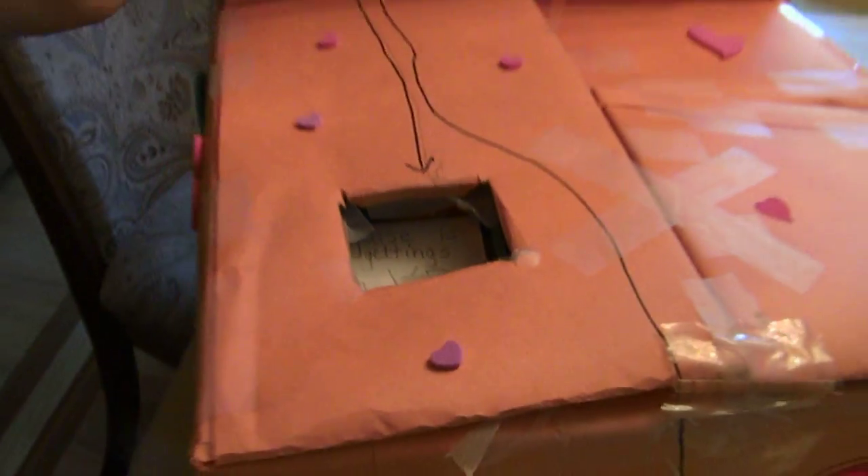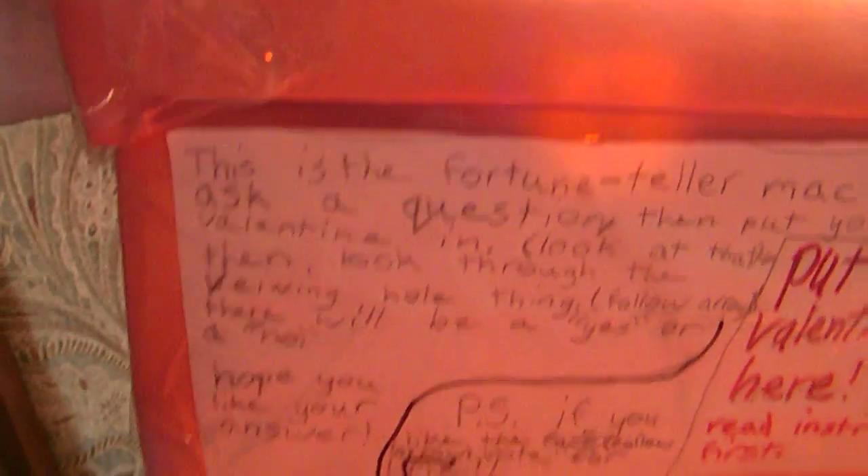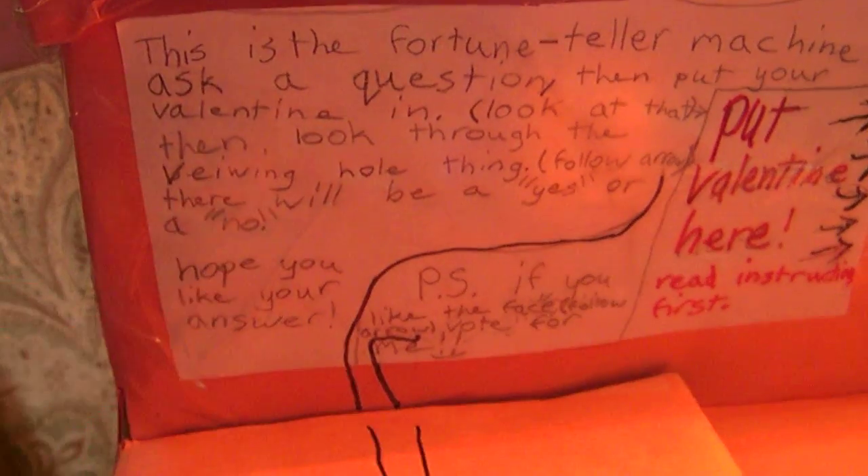I have instructions right here. It says: this is the fortune teller machine, ask a question, then put your Valentine in. Then look through the viewing hole thing, which is this. That is the viewing hole thing. And then it says there will be a yes or a no.